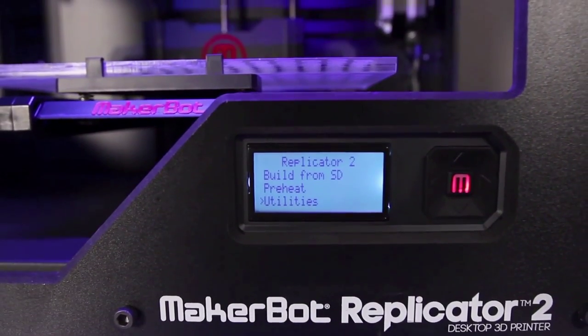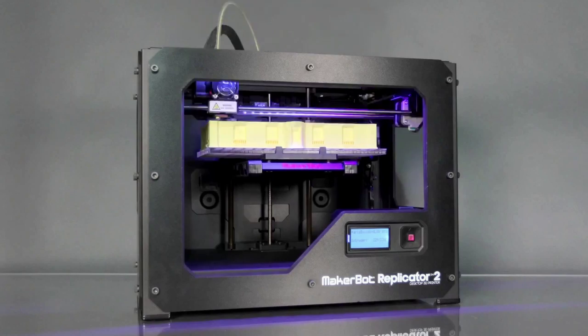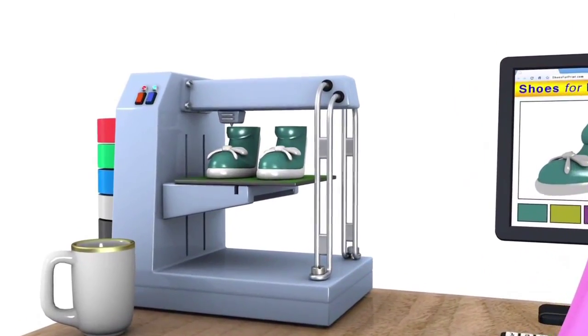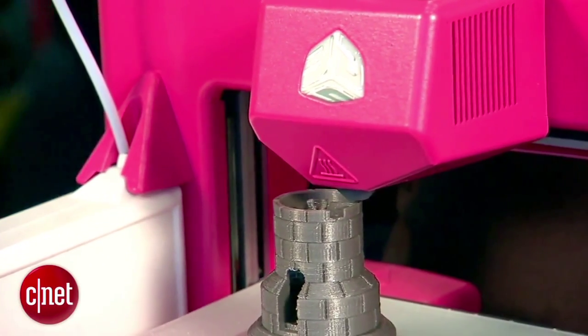For making professional quality models, your desktop 3D printer will begin transforming your digital 3D model into a physical 3D model on a personal 3D printer. The new model is also a little bit quieter when it prints, but it's also faster and more accurate.